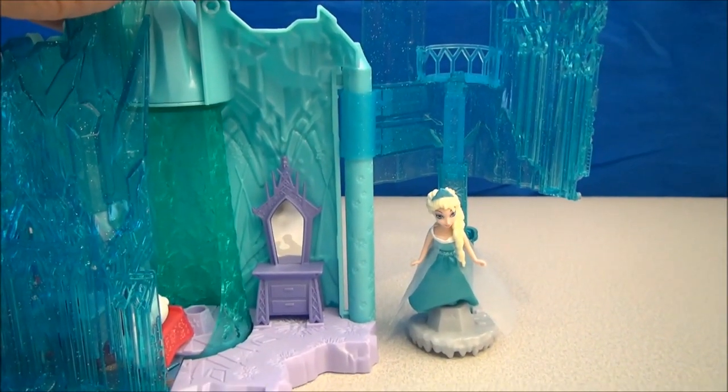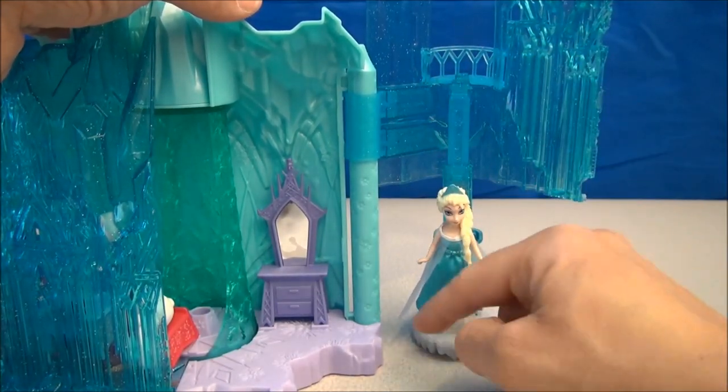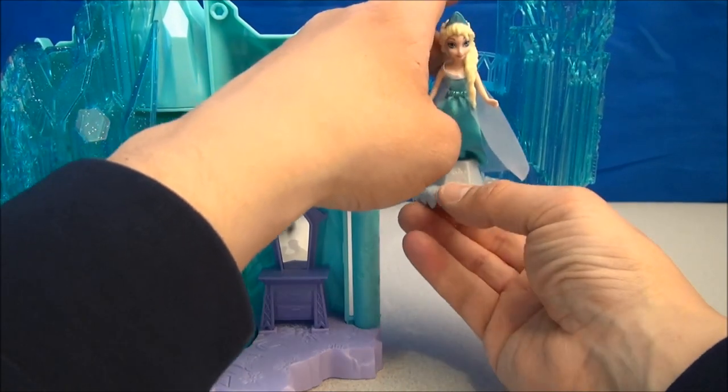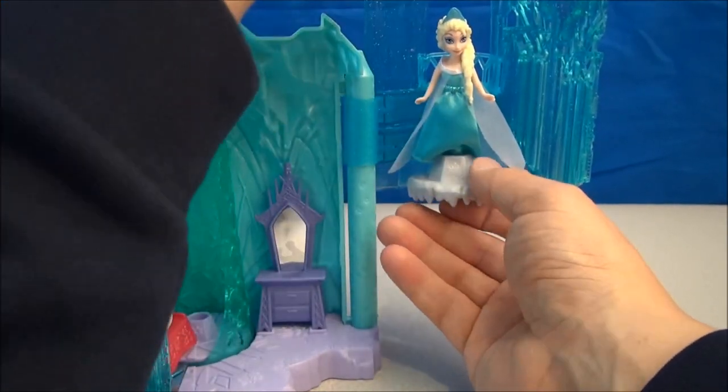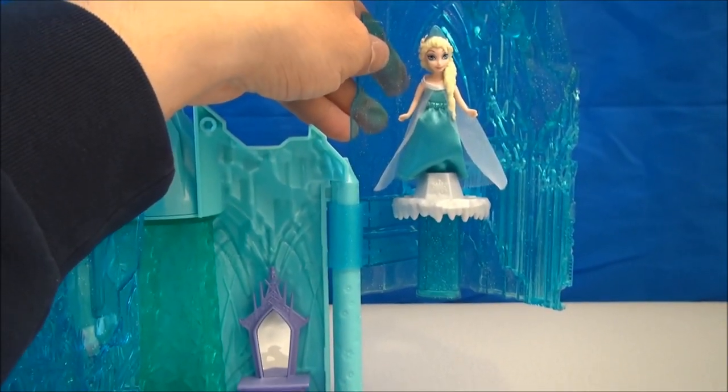The last gimmick here is the elevator. You stuff your little Elsa doll in this little rocky bit, and if you're careful enough, you can elevate her all the way up and keep going until she's looking out the windows.